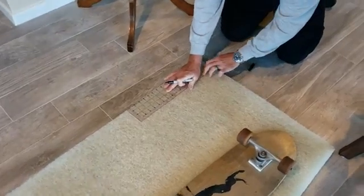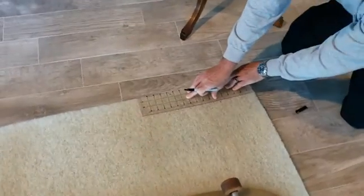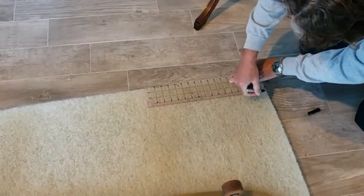This foam is about six feet long and a couple inches wide. I'm just gonna go ahead and mark this out and cut it.